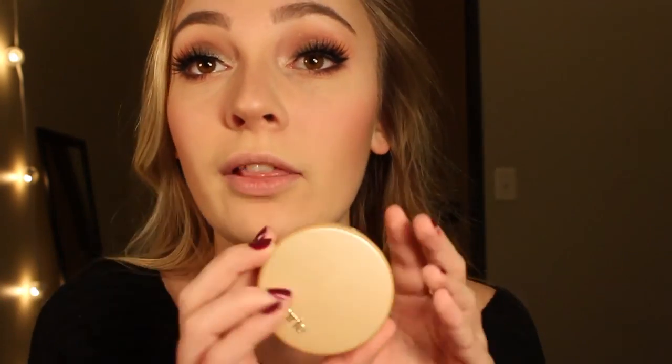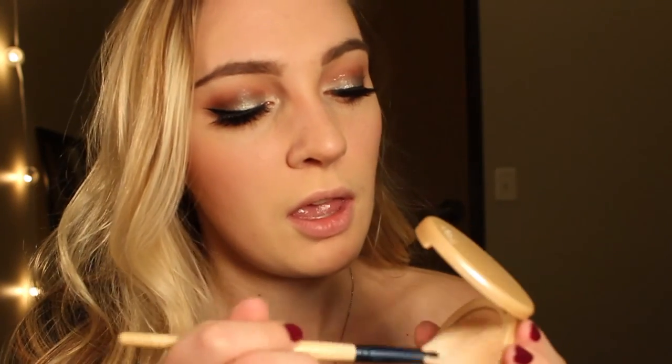The highlight I'm going to be using today is the Tarte highlighter in Exposed, and I'm going to be using this weird brush that I stole from my mom. This brush says blush on it but I don't think I've ever seen anyone use a fan brush for blush — so we're just going to use it for highlight.